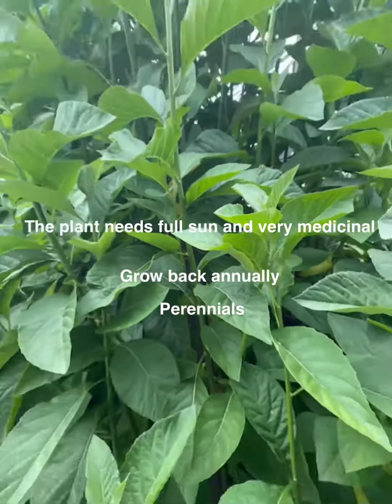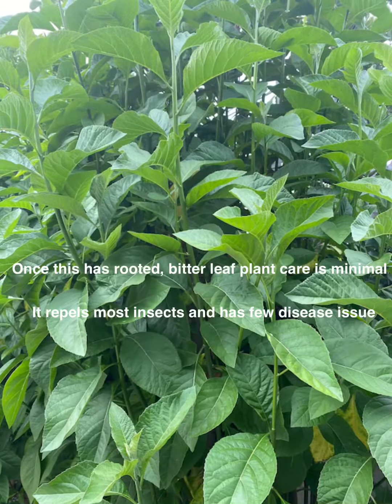Hello again! Today I'm growing bitterleaf — not making, sorry — I'm growing bitterleaf.